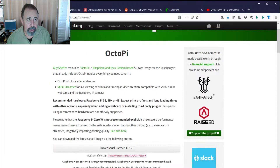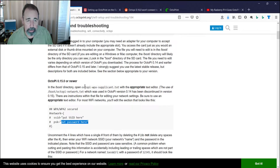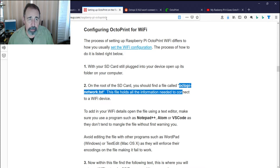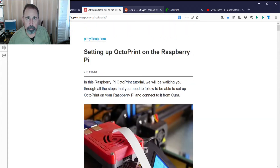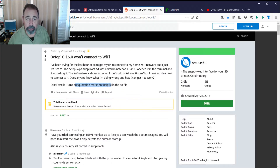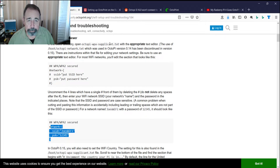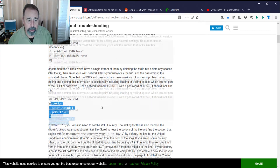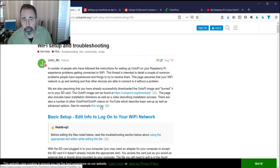Of course I'll leave the links to the download and the Wi-Fi setup troubleshooting guide. They're very clear here to use the OctoPi WPA supplicant text file. I found that pymylifeup.com referred to the old file even though they recently updated the article, so I was caught off guard. There was also some talk about not including the quotation marks — you've got to retain those in the WPA supplicant file when you put in your details. And you also have to go down to the bottom and change the country as well.